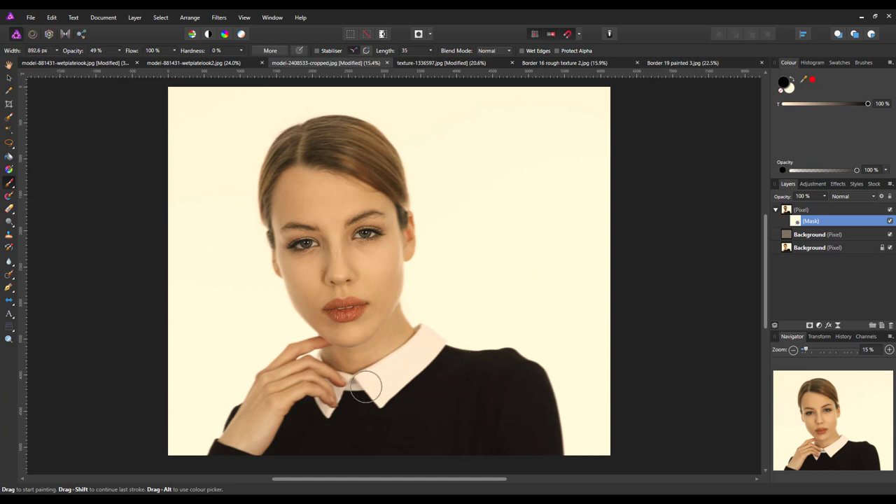The hair, chin, hands, and body are still blurred. Once you're happy with how you've got your image to look, we're ready to move on to the next step.